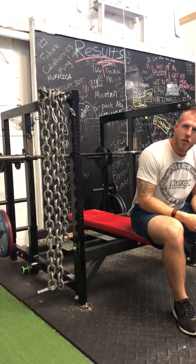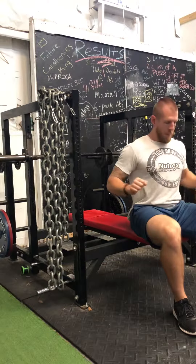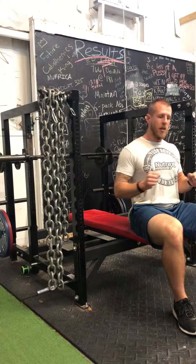That's the basics of a close grip bench press. Use your back, make sure your hips and legs are all tight, pushing up for speed.